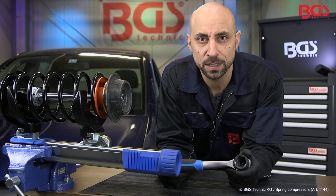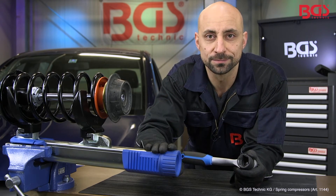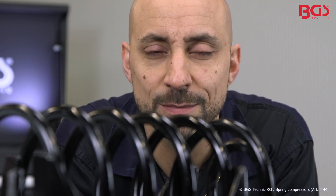For your information, if you have no impact wrench on hand, you can easily clamp it with the ratchet and release. The spring compressor set is absolutely great for one-man operation and is a must for your workshop.